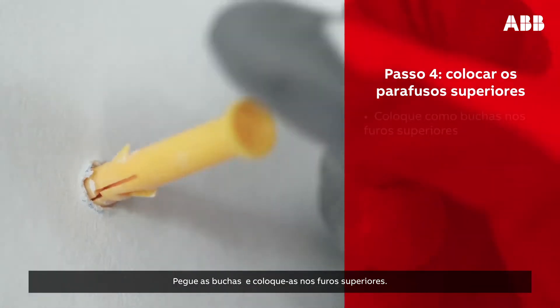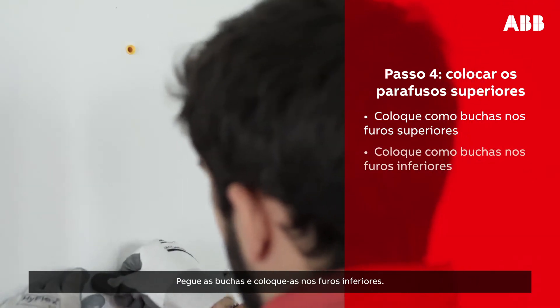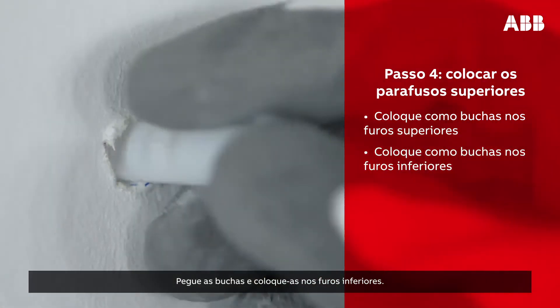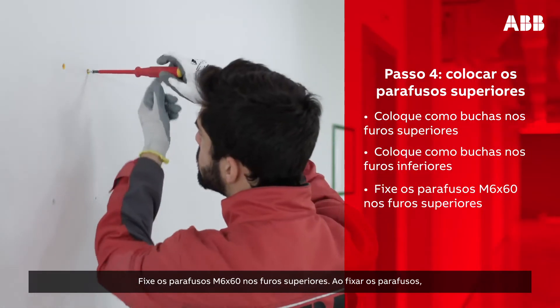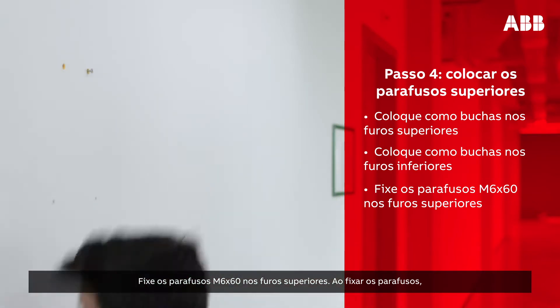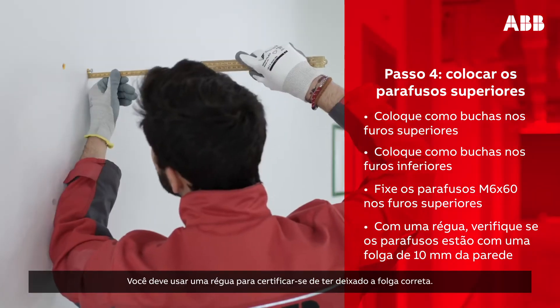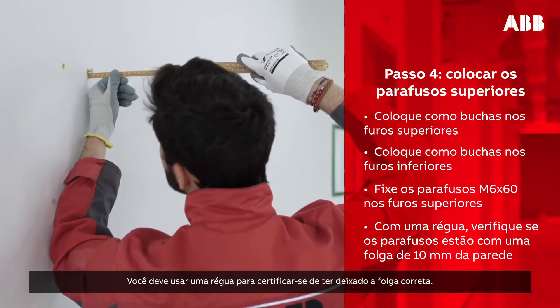Take the yellow plugs and insert them into the upper holes. Then, take the plugs and insert them into the lower holes. Screw the M6 by 60 screws into the upper holes. When inserting the screw, leave it 10 mm out of the wall. You should use a ruler to ensure you have left the correct distance.